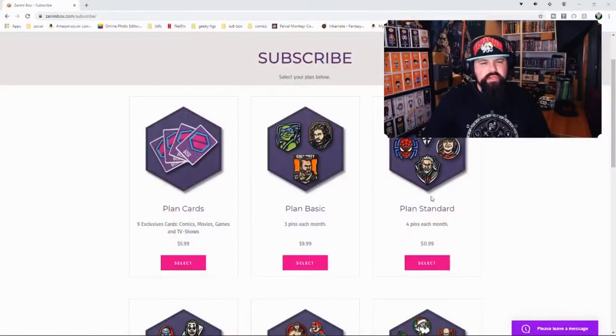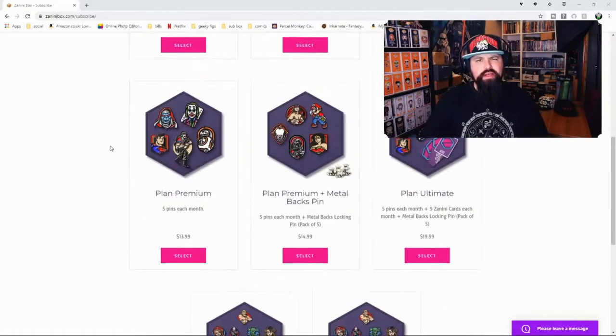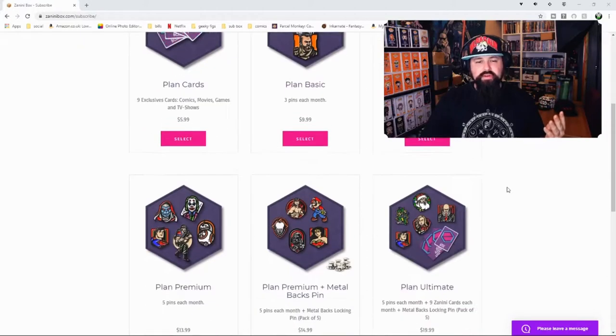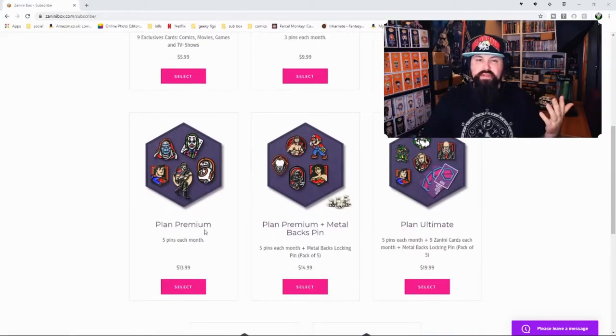Here is the Zanini website. They have eight different plans. There's a brand new Plan Cards - just cards alone - for $5.99 a month you receive nine exclusive cards covering comics, movies, games, and TV shows. Then pin subscriptions: Basic plan gets you three pins for $9.99, Standard gets four pins for $11.99, and Plan Premium gives you five pins for $13.99 a month.